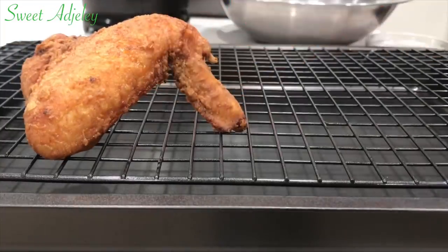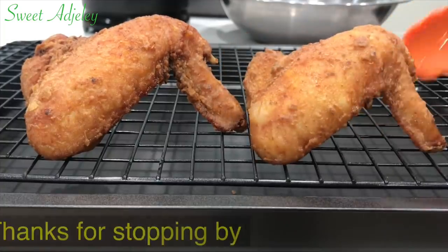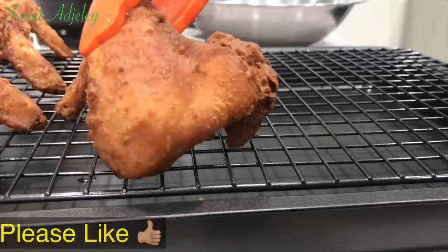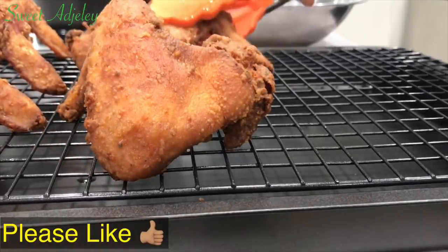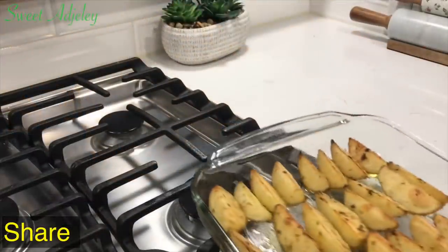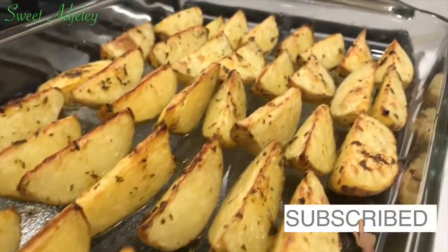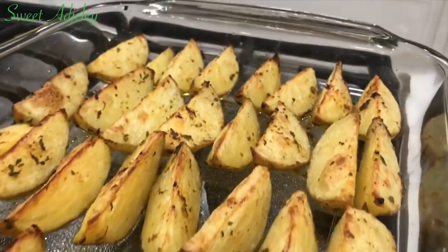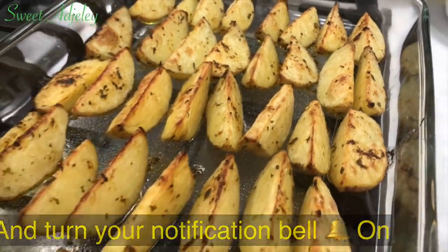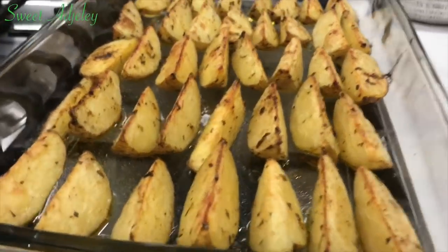Hello, welcome back to my channel, this is Sweet Agility. I am so excited you joined me for dinner tonight. On the menu we have fried chicken with some baked potato wedges — yes, this is absolutely delicious. My entire family loves it, so today I decided to share with you. Let's make dinner together!